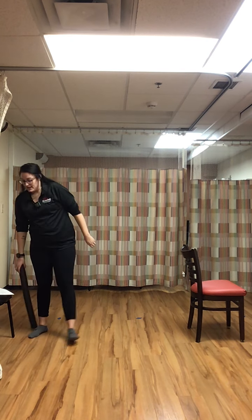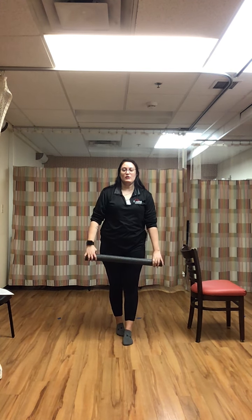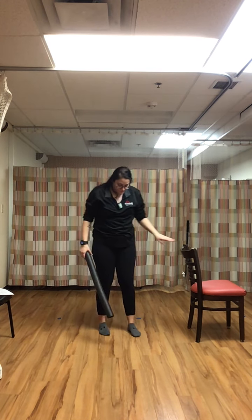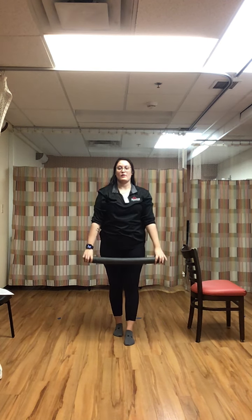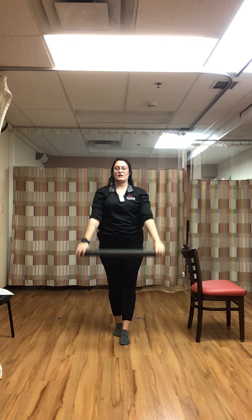Last one in this set, then we'll go through it again. Tandem stance, hands on each end of the noodle, starting on our thighs to overhead — a nice big raise over our shoulders. Try to get those feet as close as you can heel to toe, working on that ankle strength.